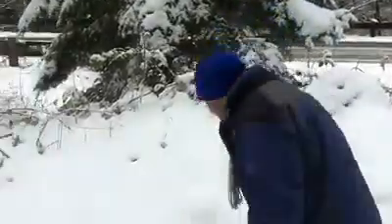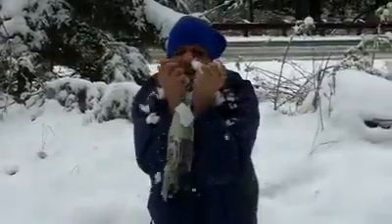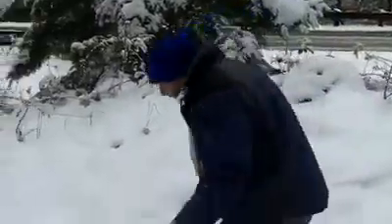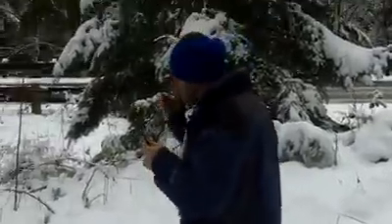First you need snow — pure Bolivian snow. You need a stick. Once you have snow and sticks, I'm assuming that you have thumbs.